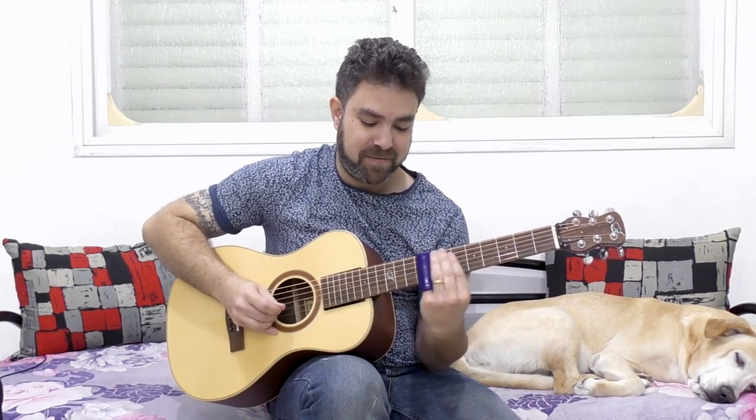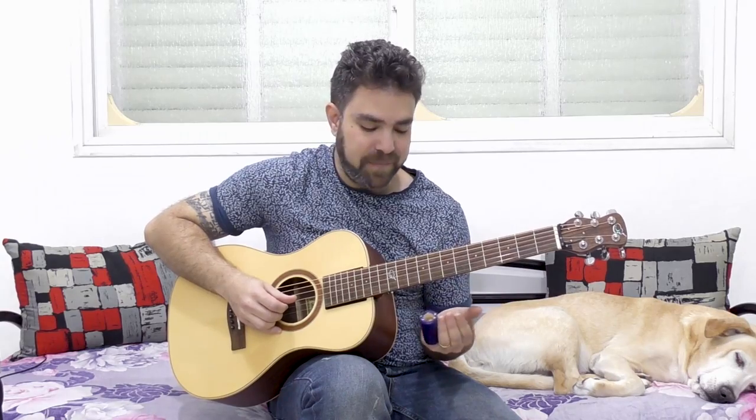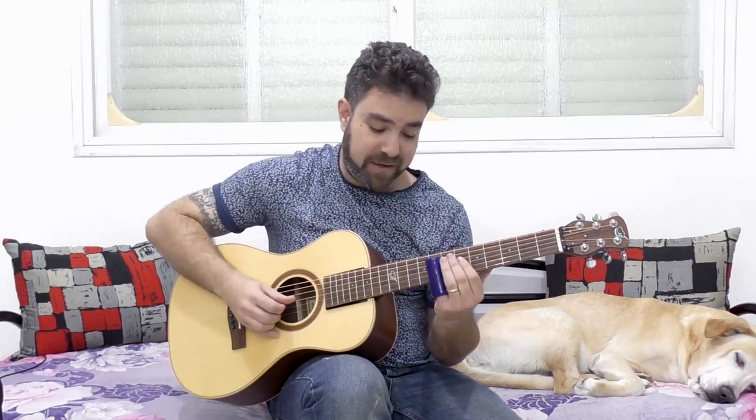You can either slide down — this creates a detuning effect. Or you can mute the string.